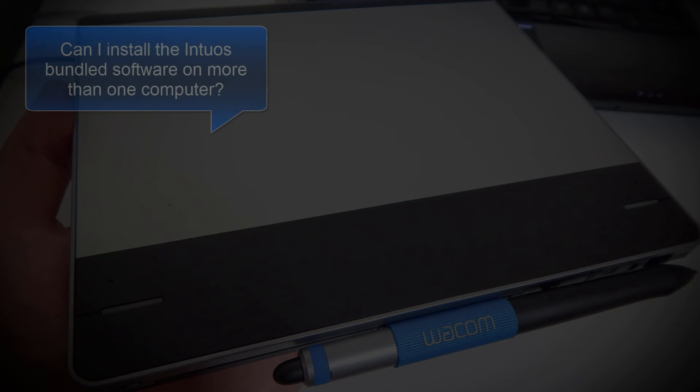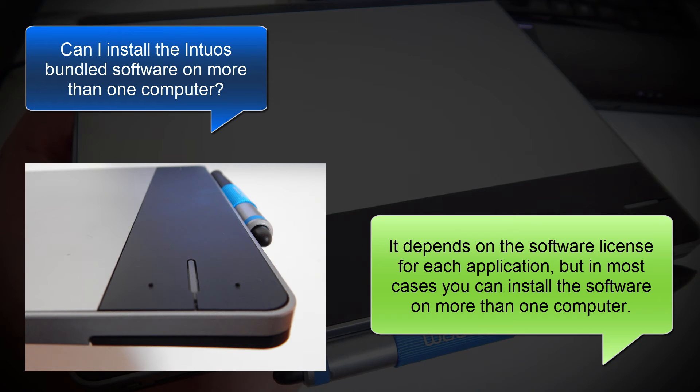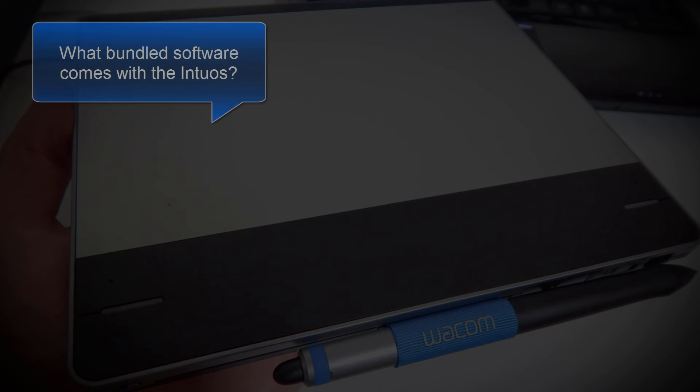The next question is, can I use the bundled software on more than one computer? The answer is a little tricky because it depends on the software license for each application, but in most cases you can install the software on more than one computer.